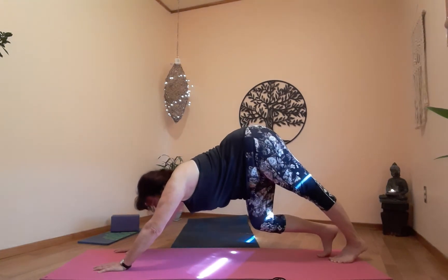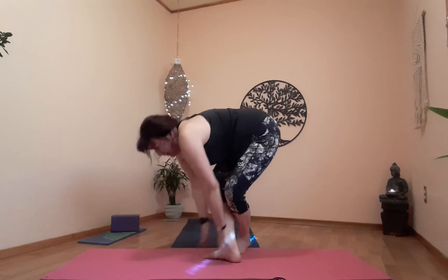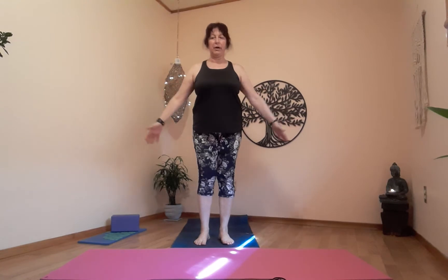From here, let's walk ourselves up to mountain. Come up nice and slow — reverse the blood flow so you don't get dizzy. Up to mountain. Tadasana — roll the shoulders out, shake it all out, shake the legs out if you need to. Into mountain — feet are nice and anchored to the floor, hip distance apart. Let's take a few breaths into our mountain.